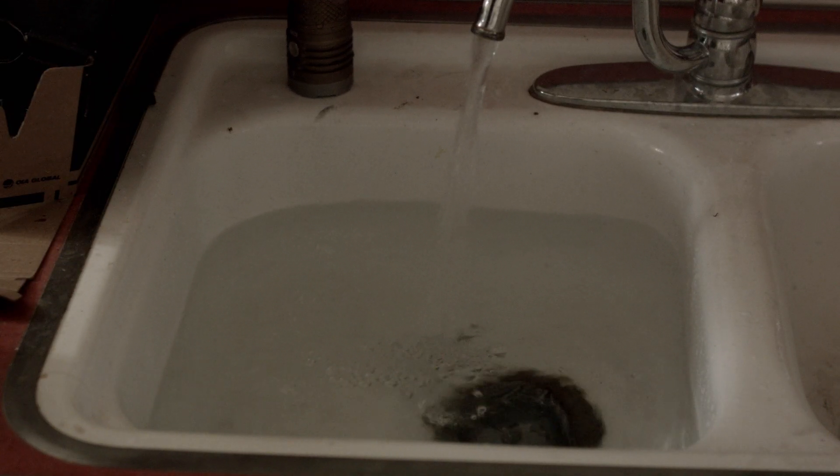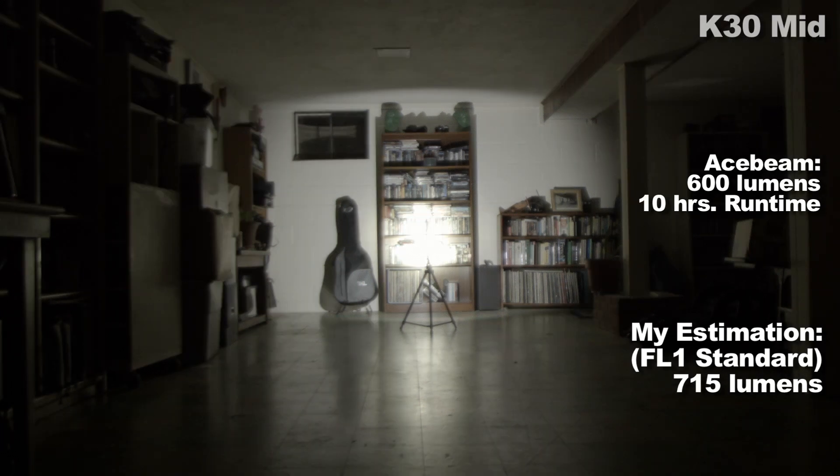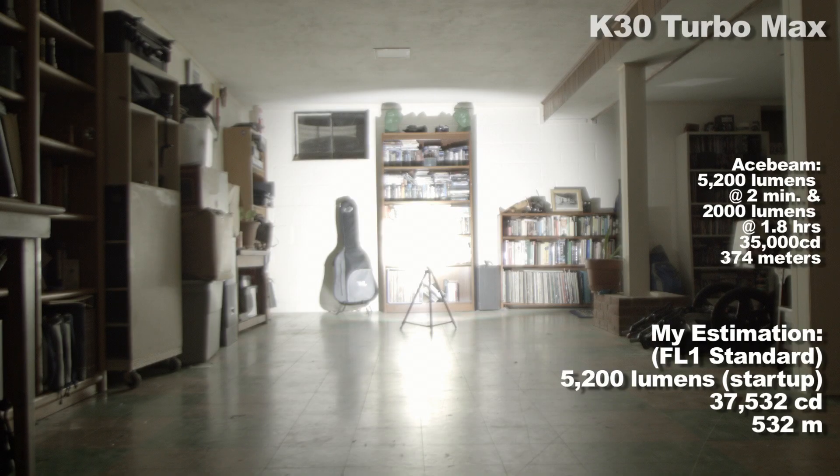Output levels — it's got a bunch. My estimated lumen values versus Acebeam's: first up, firefly — I'd like something a little lower, maybe like half a lumen. Low — I'd also like something lower, maybe in the 30 to 70 range. Mid — that's fine. High. Turbo. Notice the manufacturer-rated step down from 2500 lumens to 2000, and then turbo max also steps down. If you do the math it's almost like it's half-stepping.